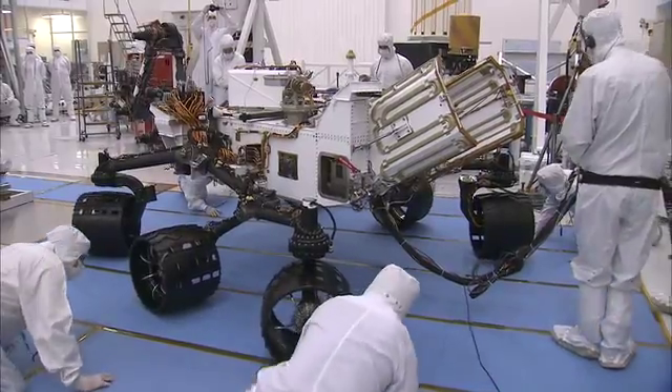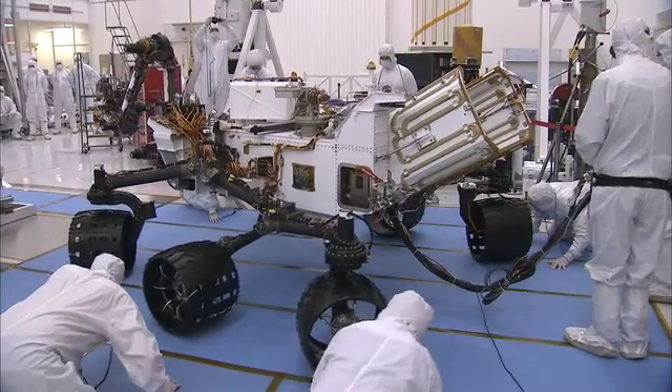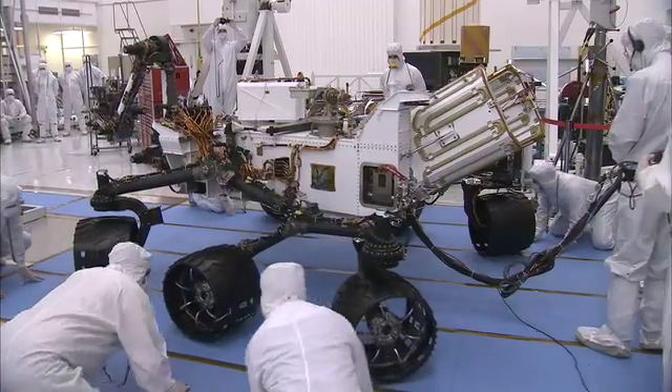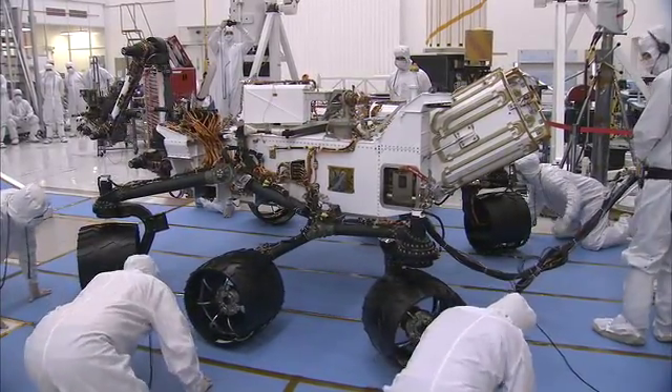Now you'll notice that it's six-wheel drive and all four corner wheels steer. Those wheels can steer plus or minus 90 degrees. What that allows you to do is actually position the wheels kind of toe-in and turn the rover in place. And that makes it a very maneuverable platform to position itself for science.